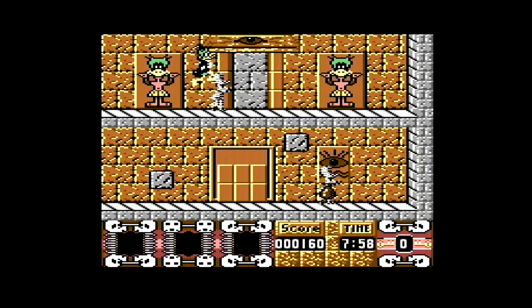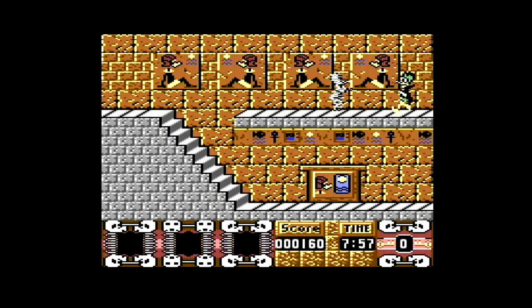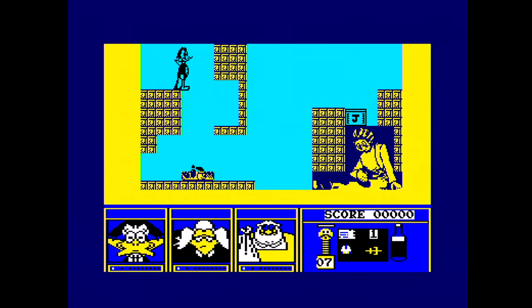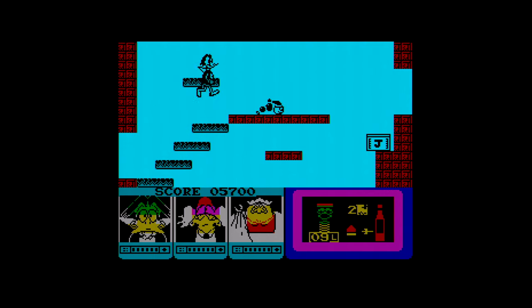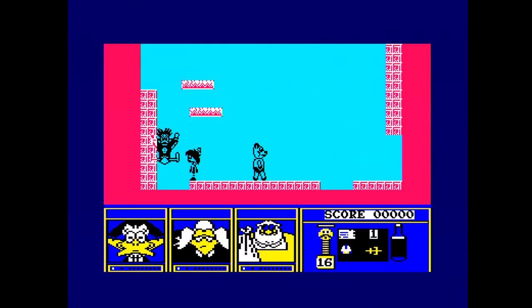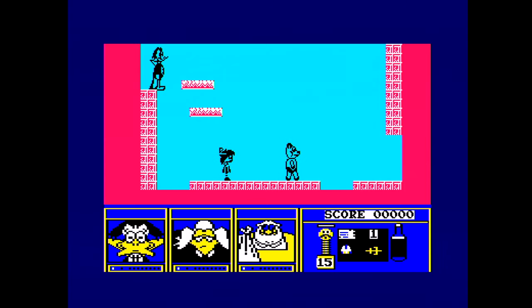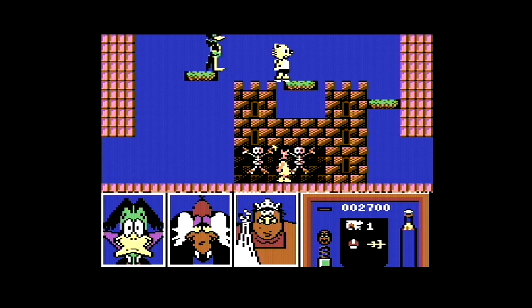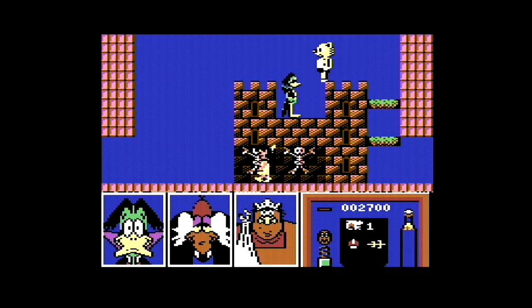Count Duckula 1 was a decent if unoriginal budget game — you know you got plenty for your money, even if on the Amstrad you didn't get any music. But this follow-up: oh my goodness. No wonder the coders didn't put their names on the Spectrum and Amstrad versions — it's terrible. They haven't even playtested it on the CPC, because you can't jump off the top of the screen which you need to do to complete some of the screens. The animation is poor, the graphics are poor, it's not been playtested. The C64 version is the most polished of the lot, but frankly it's diabolical rubbish.